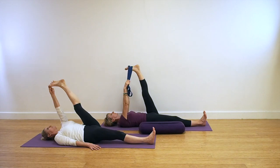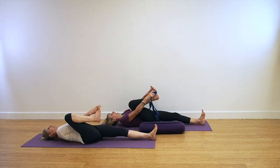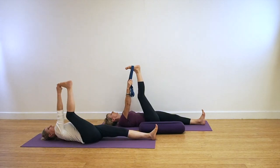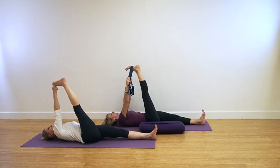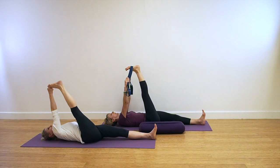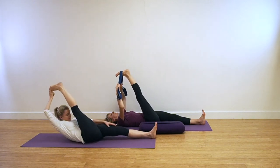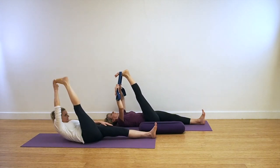Coming for Supta Tadasana. This time we're going to take the leg straight up — see if you can take the leg a little bit closer towards you. If you're holding onto the belt, then hold both sides of the belt with each hand. If you're practicing the classic pose, lift the head towards the thigh. Releasing the arms and legs down.